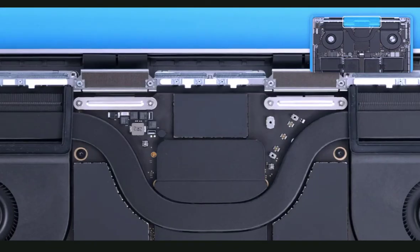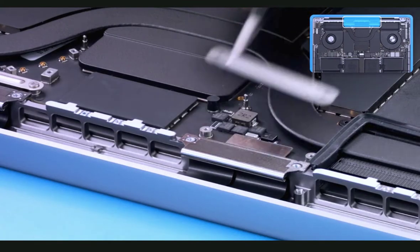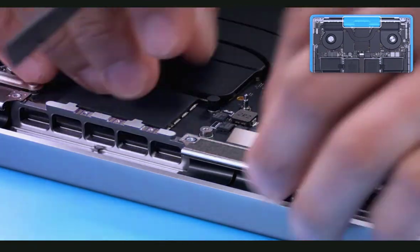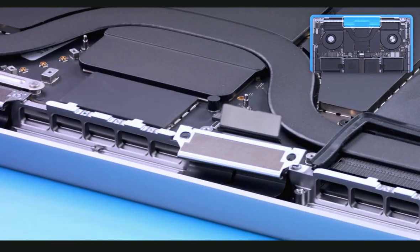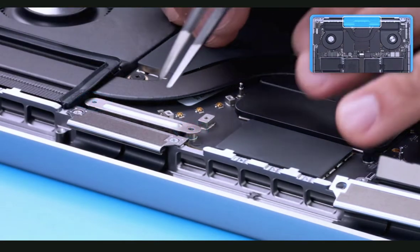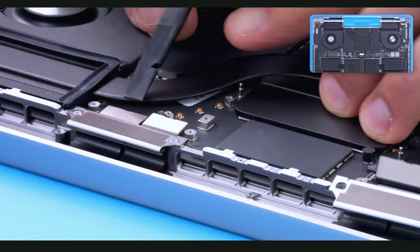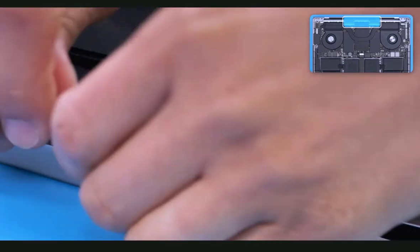The last two cowlings are at the top center of the board. Remove the two T3 screws and cowling. Use a black stick to disconnect the backlight flex cable. The T-con flex cable screws were removed with the vent antenna — use your fingers or a black stick to lift up the T-con flex cables. Next, remove the two T3 screws and cowling. Use a black stick to disconnect the camera flex cable and the EDP flex cables. Use your fingers or a black stick to lift up the T-con flex cables.